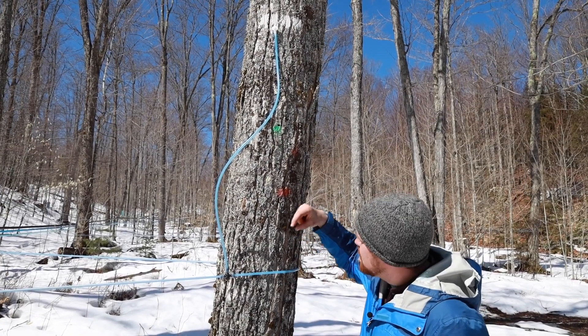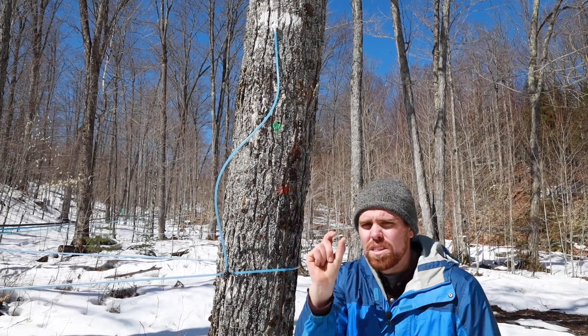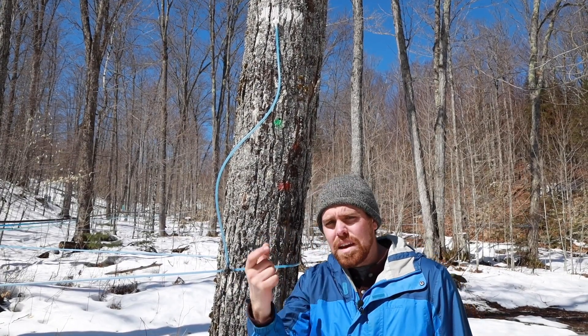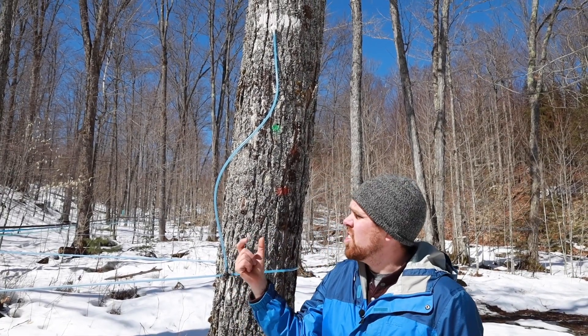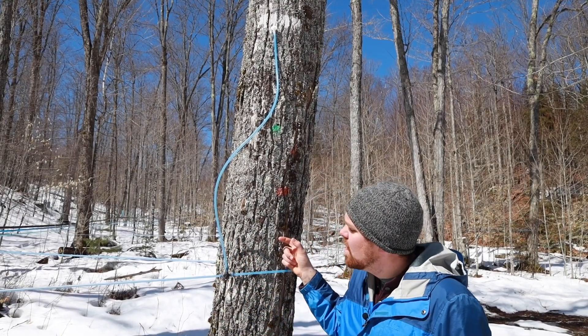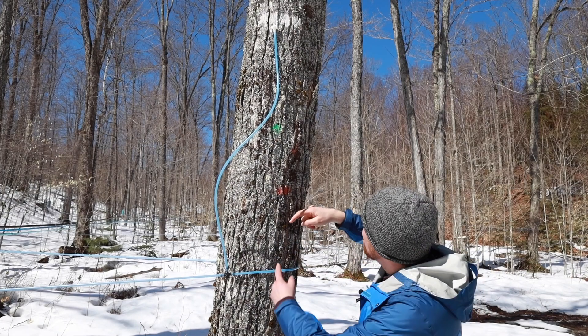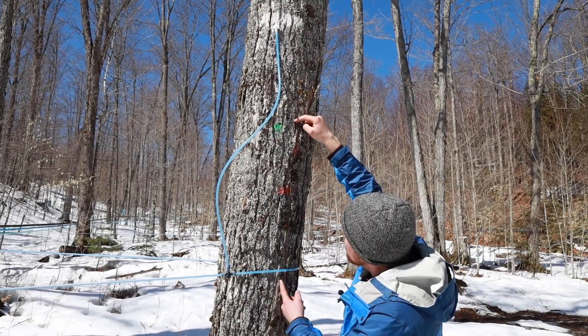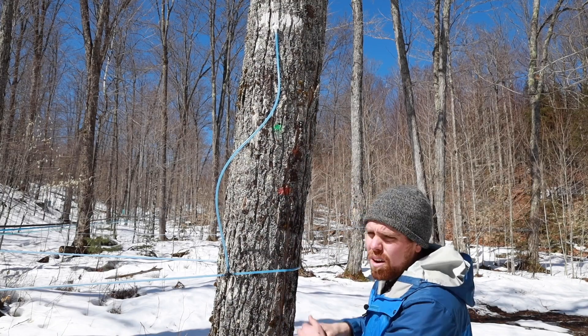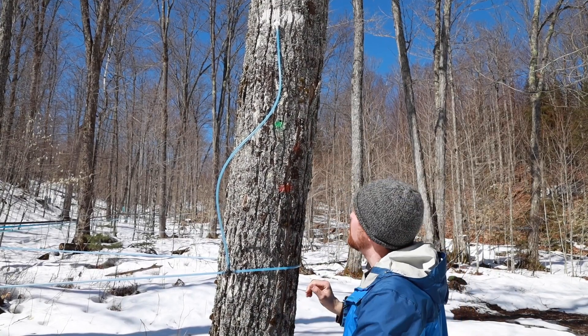That dead tap zone is going to be the width of the tap hole we're drilling — the width of our drill bit — and the depth, which should be an inch and a half to two inches into the tree. There's no reason to go more than two inches. But that dead zone goes up and down from the tap hole at least eight to ten inches, sometimes more. So we can't go right above or below that old tap hole — we need to shift over.